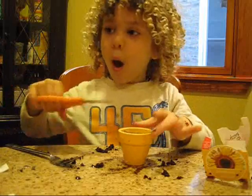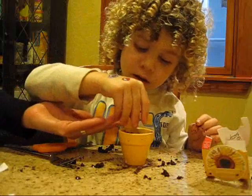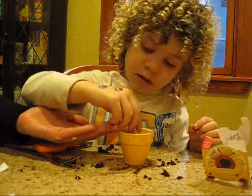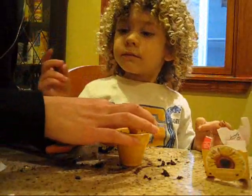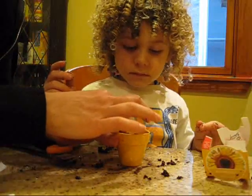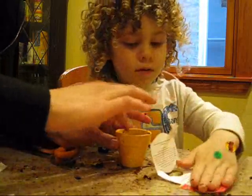Look at how big these seeds are, Henry. Those are sunflower seeds. Spread them out, and can you gently press them down? We have to follow the instructions on this because we want to make sure that our plants do really well. You want to take good care of them.